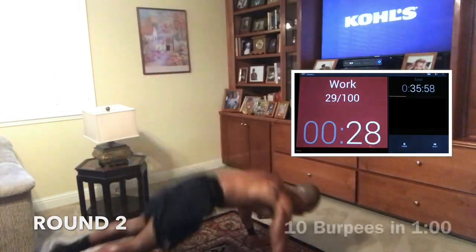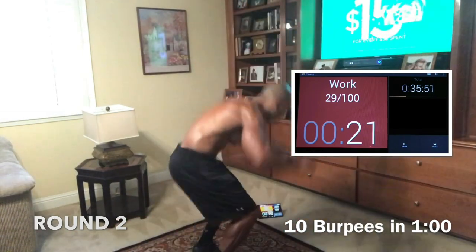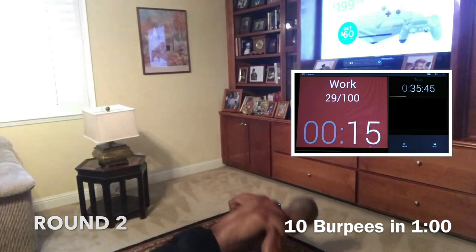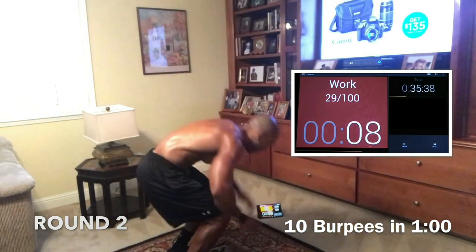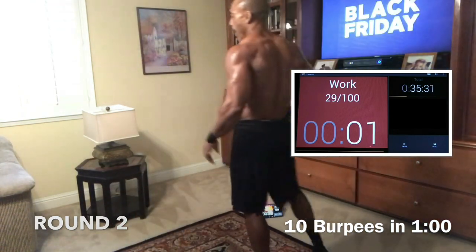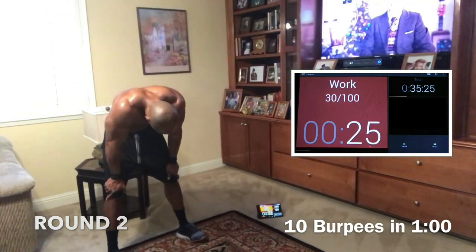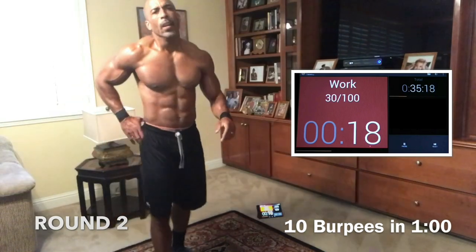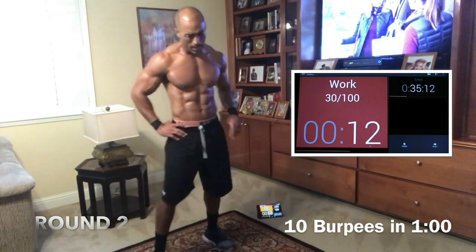Give me 10 burpees. Don't run from it, fight through it. You ain't going to die. Make sure we come all the way up, keep that back straight going down. Give me 10 and rest — 10 in a minute. Do it faster and you can get a little rest. When you're done, rest a little bit. We got one more round, guys — one more fight in this. We came too far to stop now, too far to only come this far.